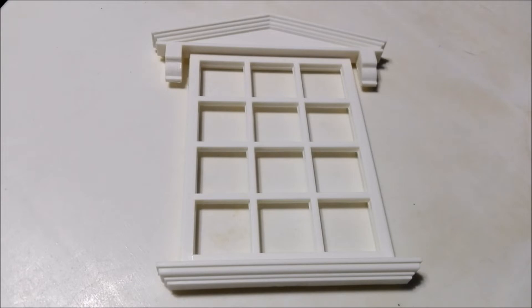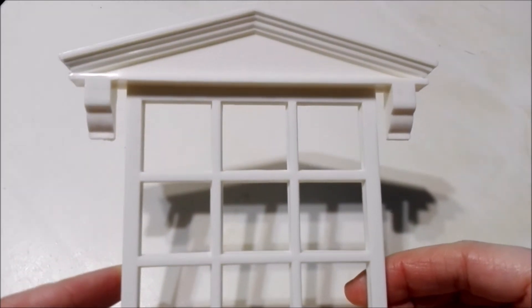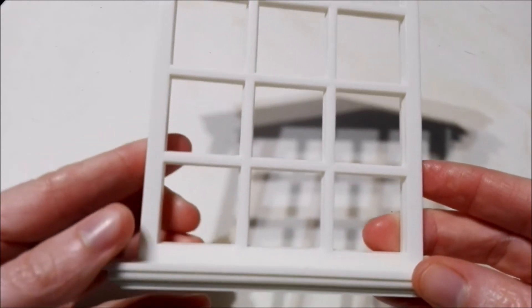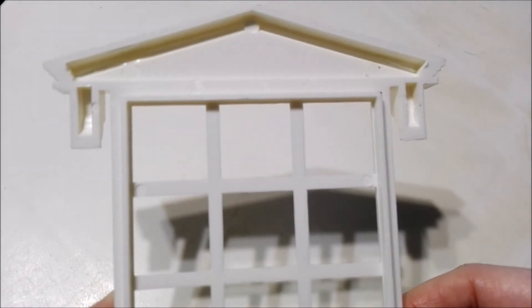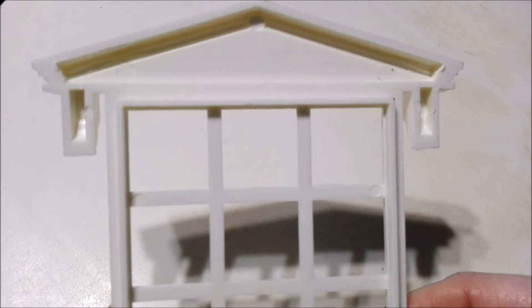Alright guys, we have our new window frame out of the plastic. Now it's time for an up-close look at it. It looks really nice — I love this etching here up at the top. I'm getting more and more excited to build this with you guys the more pieces I get. I can really easily imagine how it will look once it's completed.